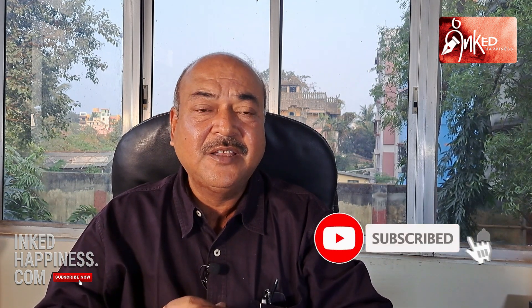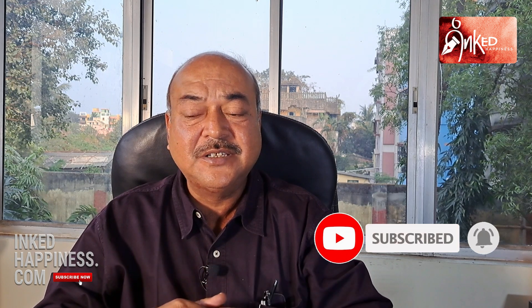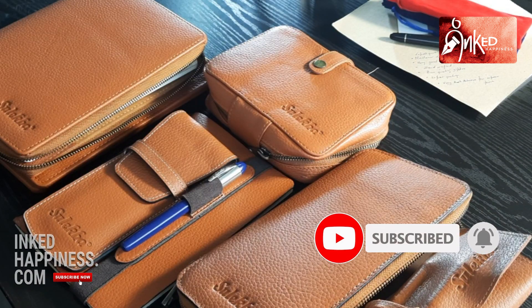Hello friends, good day to all of you. Shulekha is introducing another range of products. Some of you expected, some of you requested us, and finally we have come up with leather accessories — very high quality leather accessories for fountain pens and stationeries.